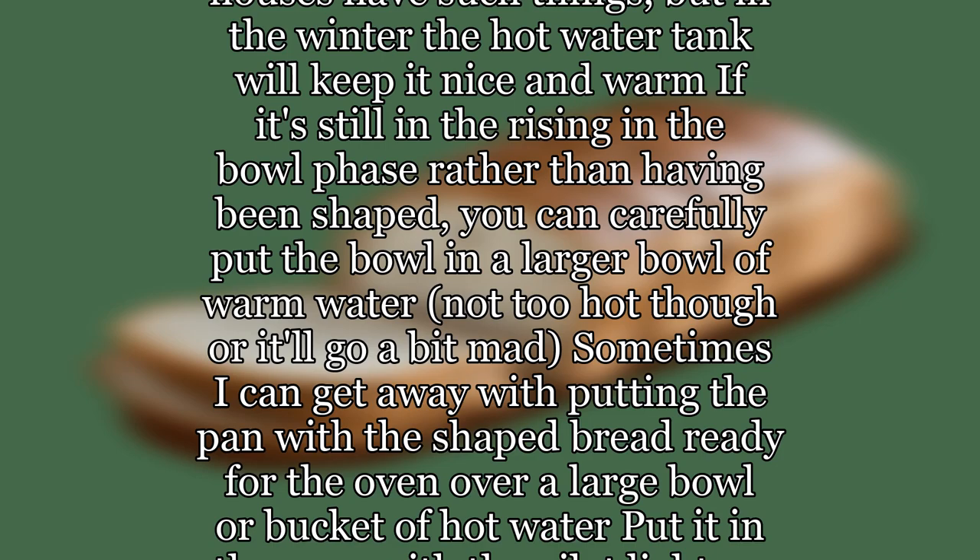Put it in the oven with the pilot light on. If your oven has a pilot light, put it in the top oven with the door open while you're cooking something else in the bottom oven, if you have two ovens. Careful though — this can get too hot depending on your oven.